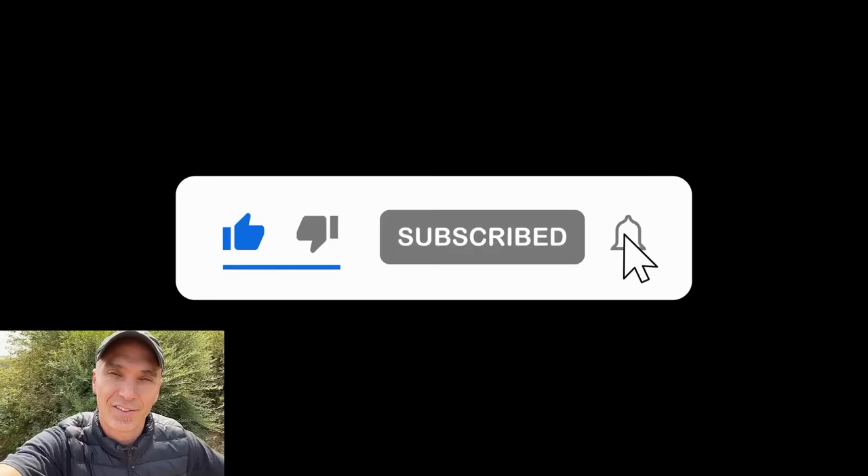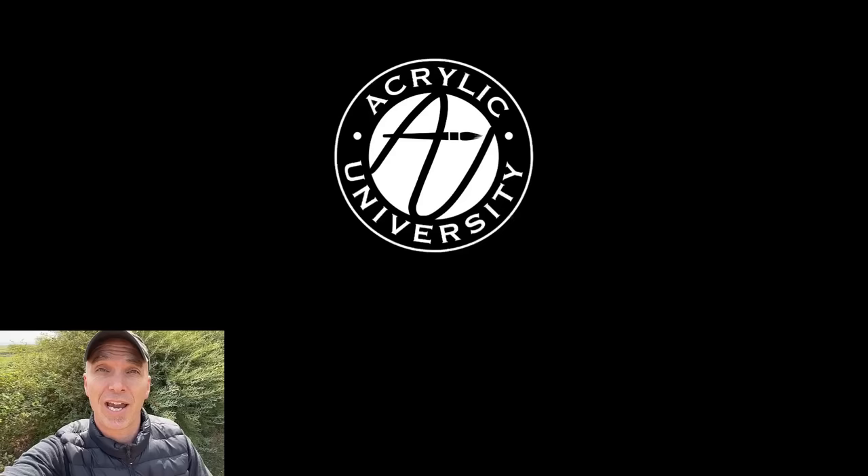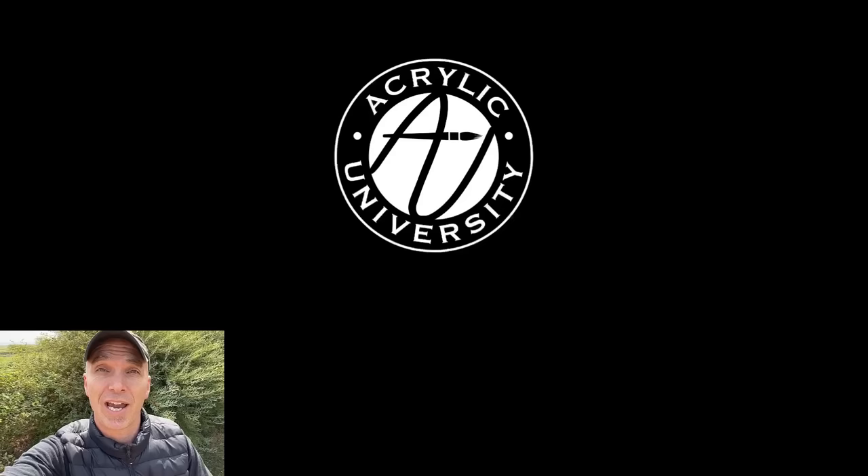If you have any questions, type them in the comments below and I'd love to come back and answer them. If you enjoyed this, it would mean the world to me if you'd subscribe to the channel, like the video, and share it with your friends. And come visit acrylicuniversity.com where we'd love to encourage you in your creative journey. Remember: you are loved and believed in — happy painting.